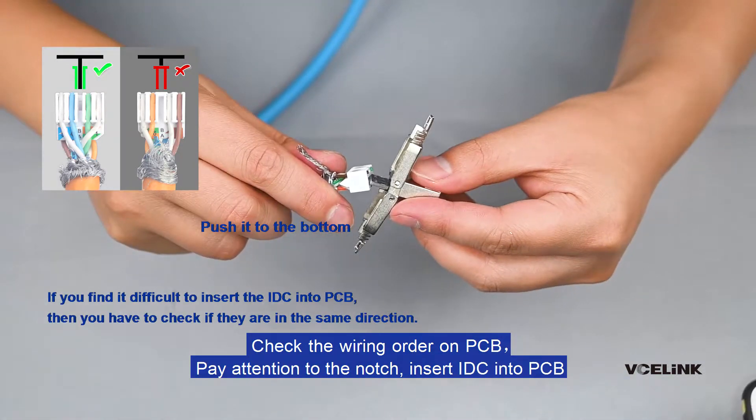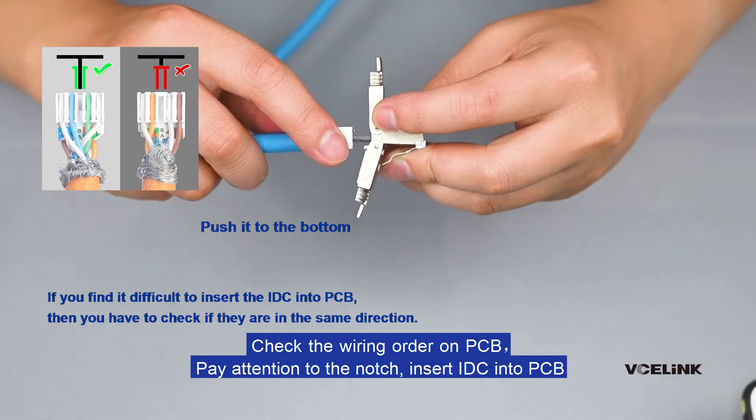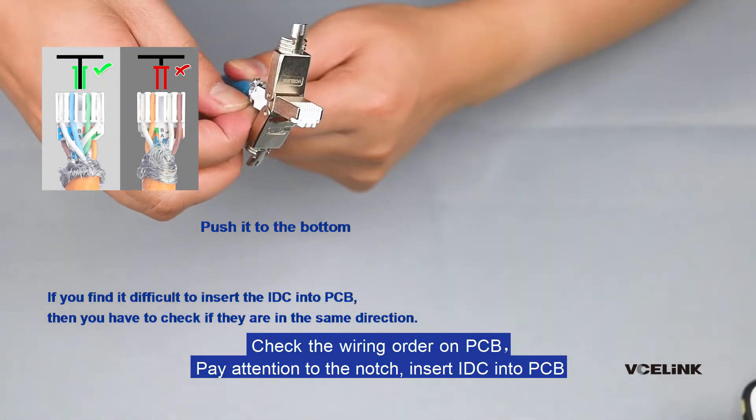Check the wiring order on the PCB. Pay attention to the notch. Insert the IDC into the PCB.